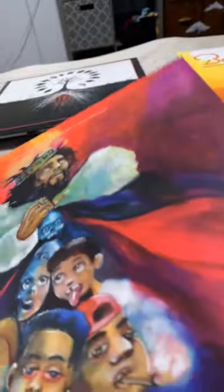I've got KOD by J. Cole. I like the cover art as well, and the inside too. The vinyl is black.